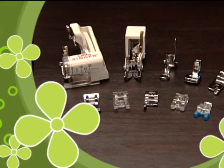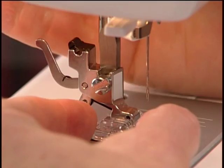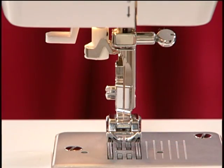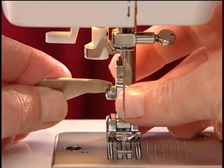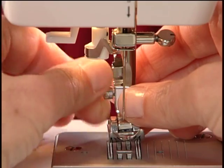There is a large variety of presser feet available for your machine. Some feet simply snap on or off the machine, while others are attached to a shank and need to be removed using a small screwdriver. Let's look at how to change different styles of presser feet.